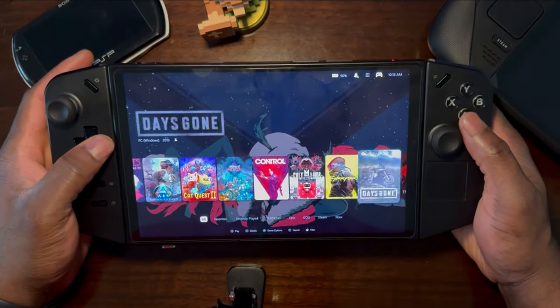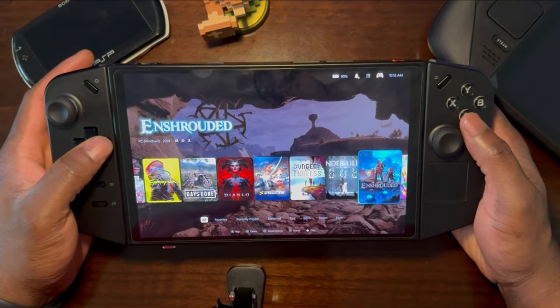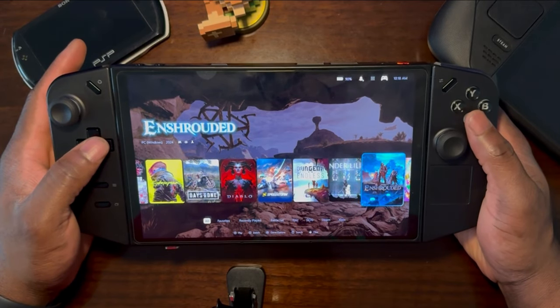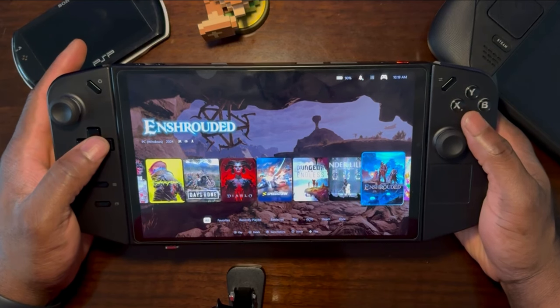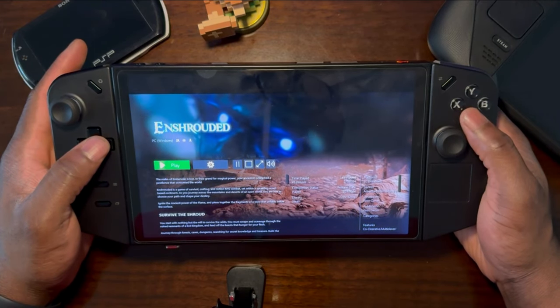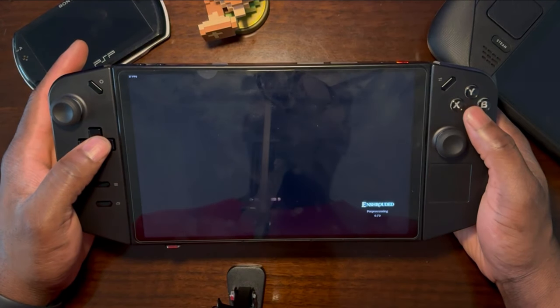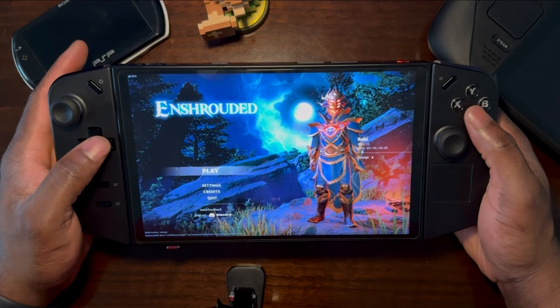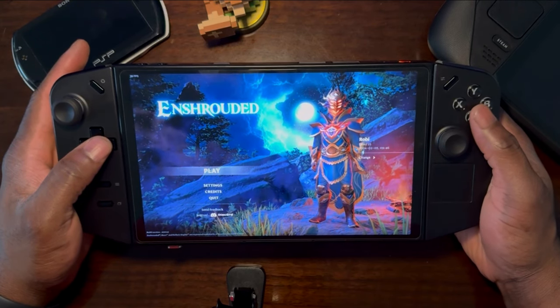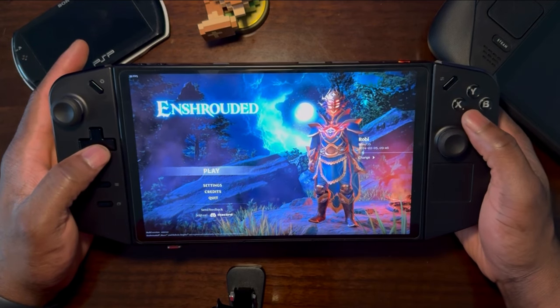Hi, hello, this is Robie here and today I'll be showing you guys Enshrouded on the Lenovo Legion Go. The front end I'm using is PlayNite, which is what I use on my Legion Go — it makes things look a lot cleaner and makes it easier to access my games. I'll go ahead and start Enshrouded, and whenever we start the game the initial screen blinks the title screen for a couple seconds. This is my character in Enshrouded — I'll go ahead and start playing.